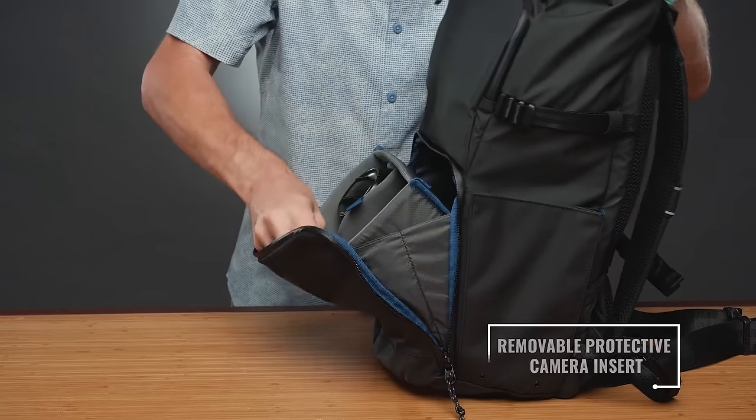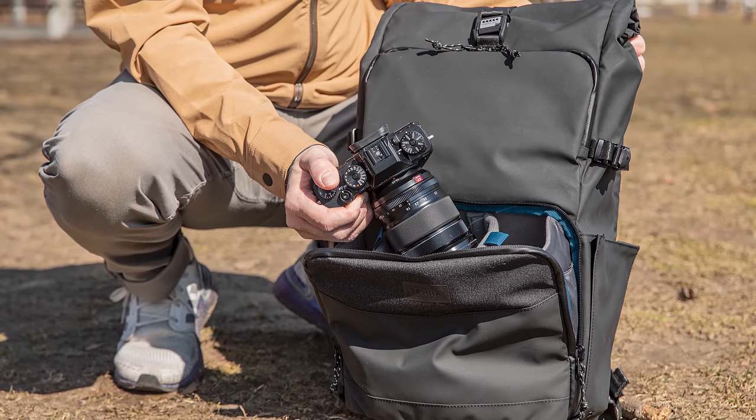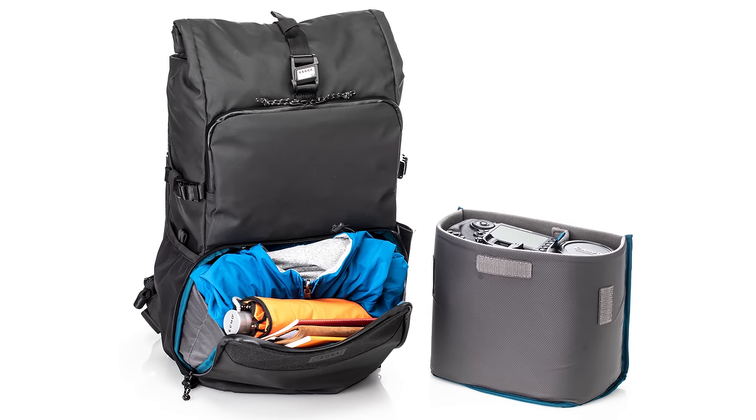The padded insert is removable to convert the bag for everyday carry. As with Temba's DNA Messenger bags, this is what makes an everyday bag — the ability to change from one use, carrying camera gear, to another, carrying a weekend's worth of clothes without ripping out all of the dividers and completely changing how your bag is set up. If you must tear out all the dividers, that's not an everyday bag.